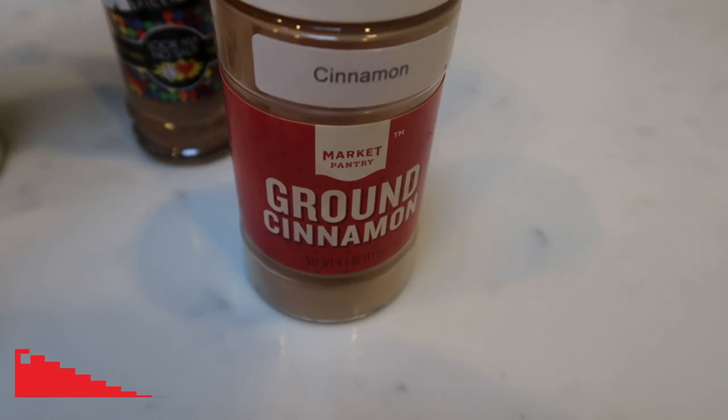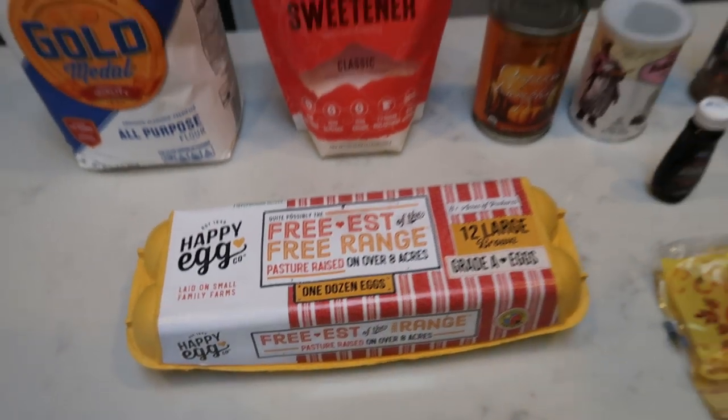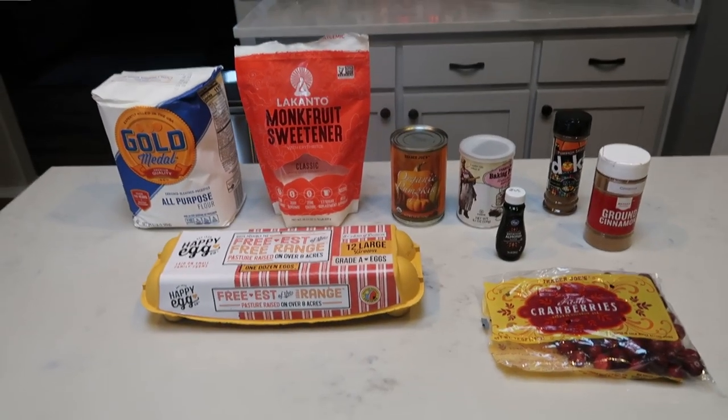I'm also going to be adding in some ground cinnamon, almond extract, cranberries, and an egg. So let's get started on our pumpkin cranberry bread.